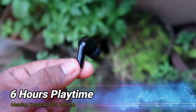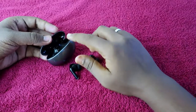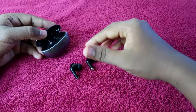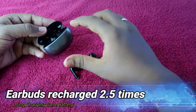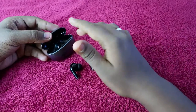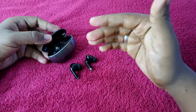Now, what about the total music playtime including the charging case and earbuds battery? First, you need to know how many times you can refill the earbuds using the charging case. With the charging case at 100%, you can refill the earbuds up to 2.5 times — the first two times to 100%, and on the third time only up to 40–50% charge.